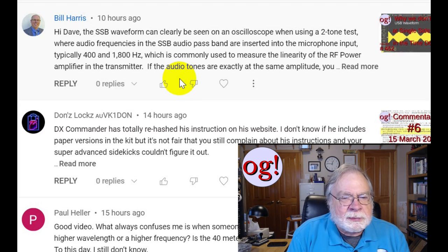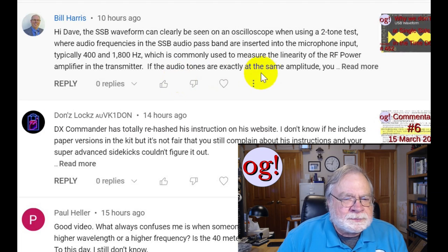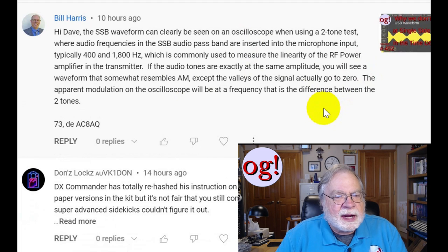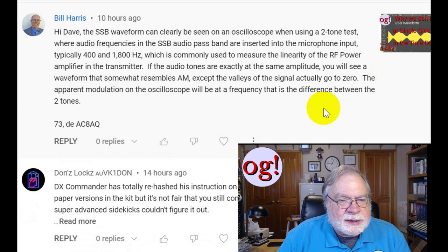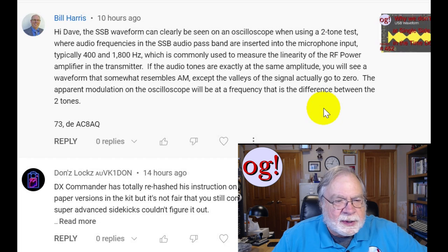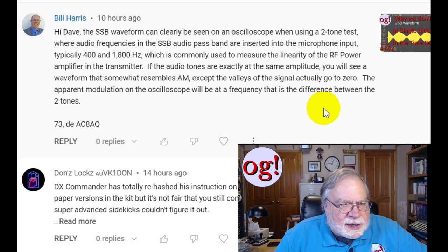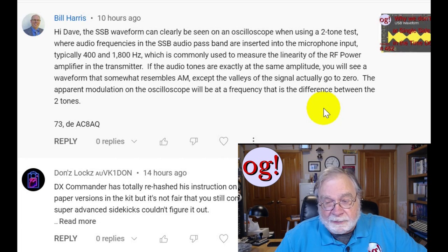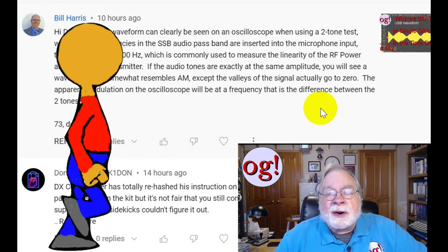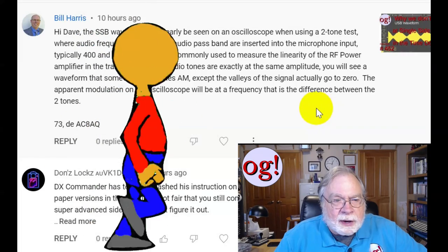That's supposed to be linear. If the two tones are exactly the same amplitude, you will see a waveform that somewhat resembles AM, except the valleys of the signal actually go to zero. The apparent modulation on the oscilloscope will be at a frequency that is the difference between the two tones — the beat frequency. AC3BAQ, I would love to try that. I don't have a two-tone generator that I know of — I could look up my signal generator to see if it will generate a two-tone output.